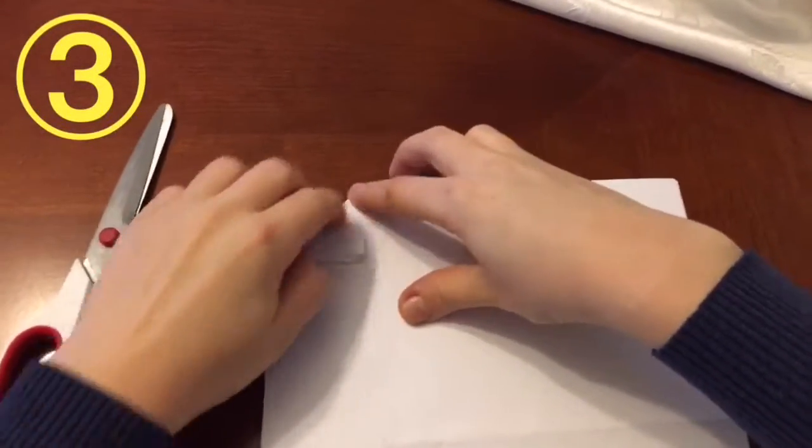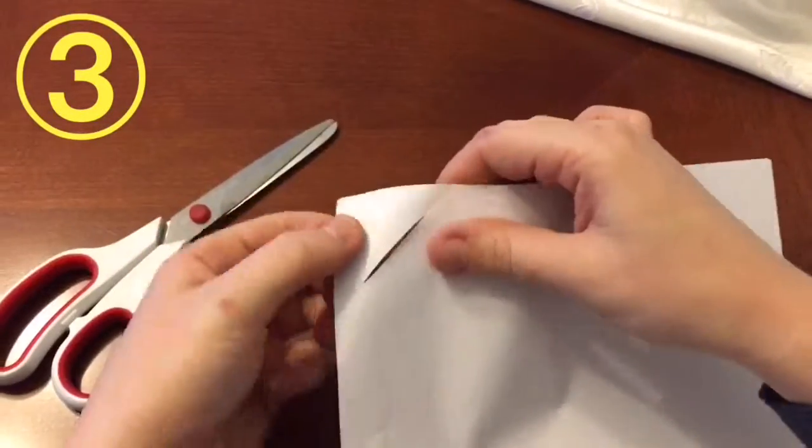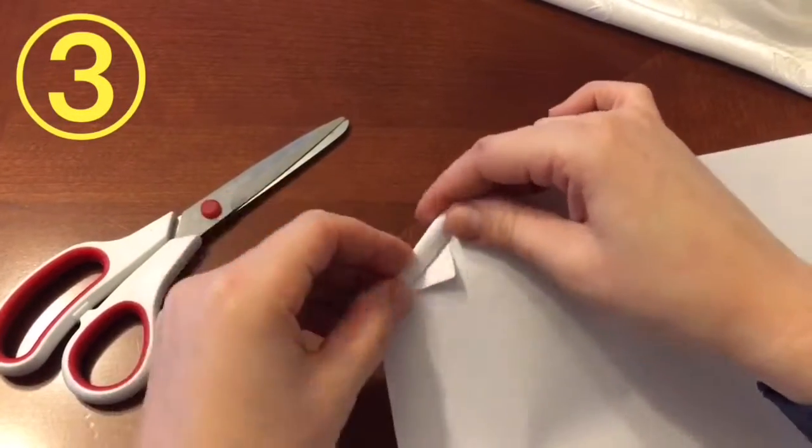If you don't have a paper clip handy, don't worry. Fold the edges, cut along the line, fold the paper through the hole and you're all done.